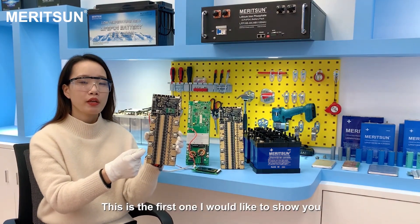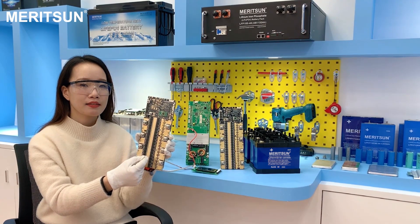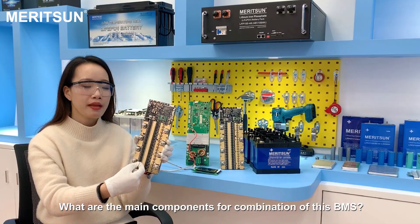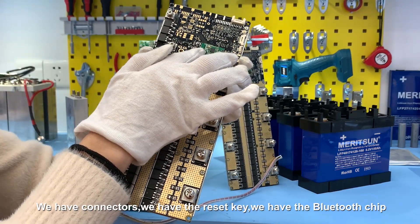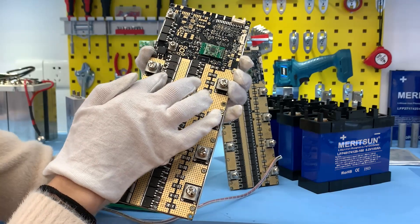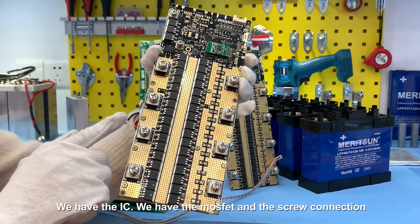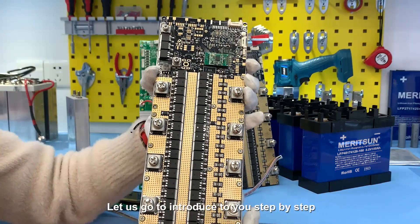This is the first one I would like to show you. It's a 12V Bluetooth battery BMS. What are the main components that make up this BMS? We have the connectors, we have the reset keys, we have the Bluetooth, we have the IC, we have the MOSFET, and the screw connection. Let's introduce them step by step.